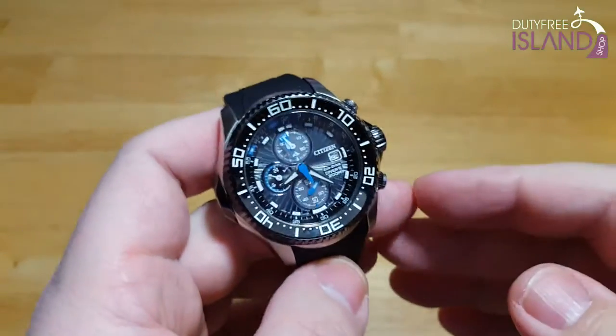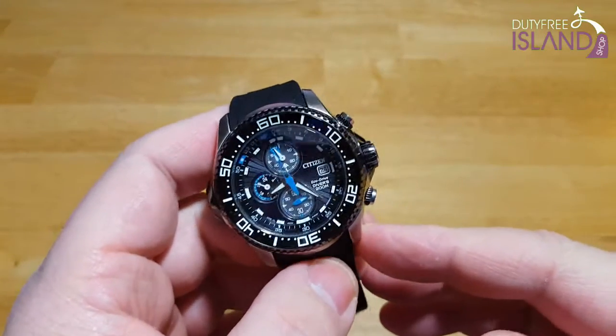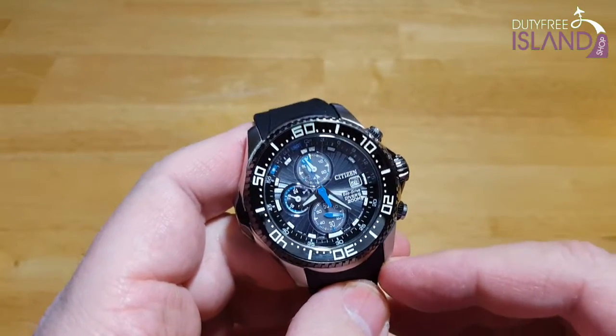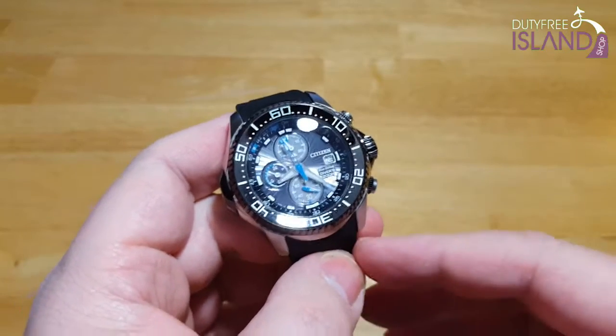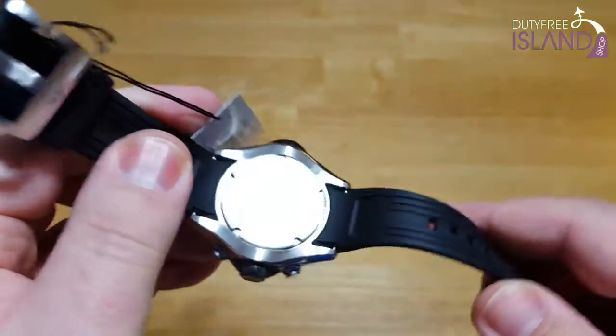You can get these over at Duty Free Island for $309. They also have an orange face version — I'll put all of those links in the description field. Again, can't thank Duty Free Island enough. Free worldwide shipping, no tax, a huge selection, and really great folks to work with.